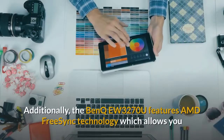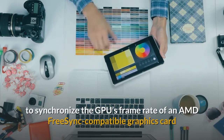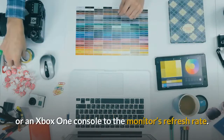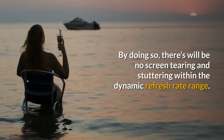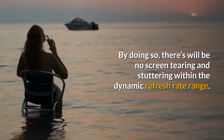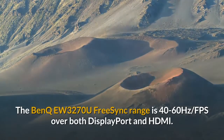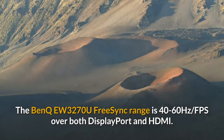Additionally, the BenQ EW3270U features AMD FreeSync technology, which allows you to synchronize the GPU's frame rate of an AMD FreeSync compatible graphics card or an Xbox One console to the monitor's refresh rate. By doing so, there will be no screen tearing and stuttering within the dynamic refresh rate range. The BenQ EW3270U FreeSync range is 40 to 60Hz over both DisplayPort and HDMI.